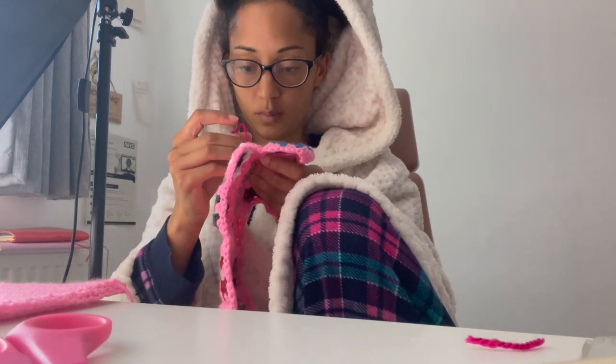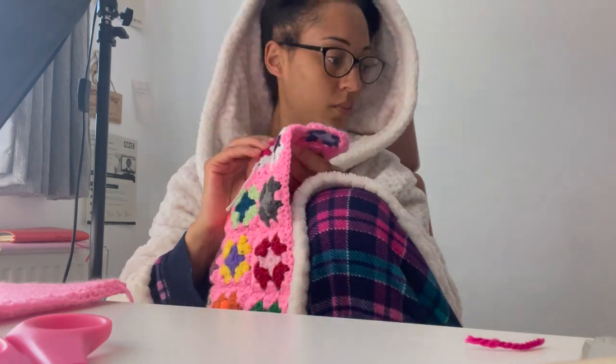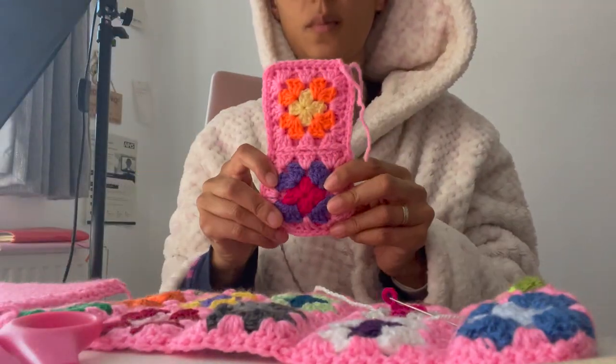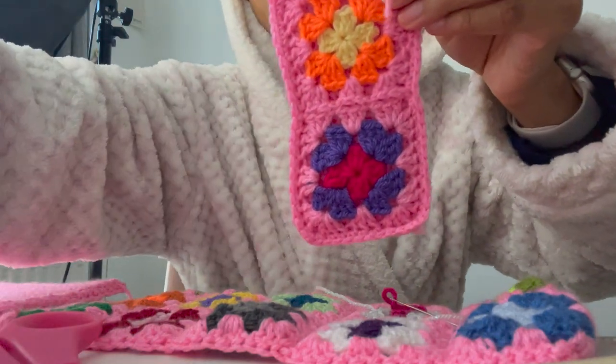Next up is to weave in all of the ends — but before you settle in let me show you the bag part so far. I have one or two panels left to fix up before this, and then I can start constructing the bag.